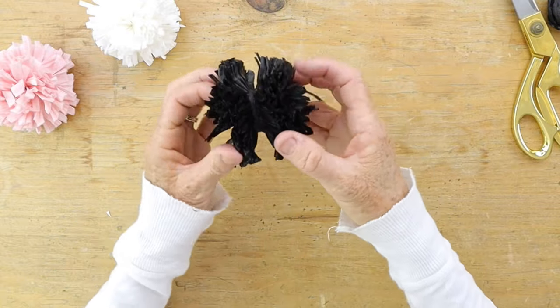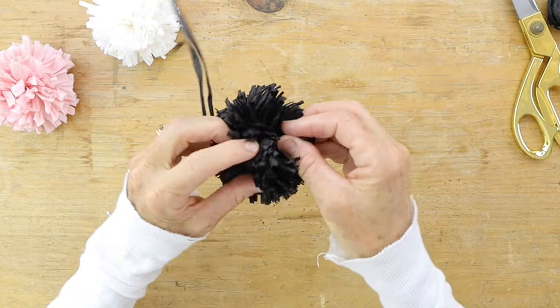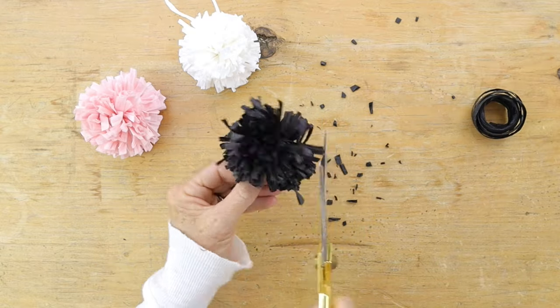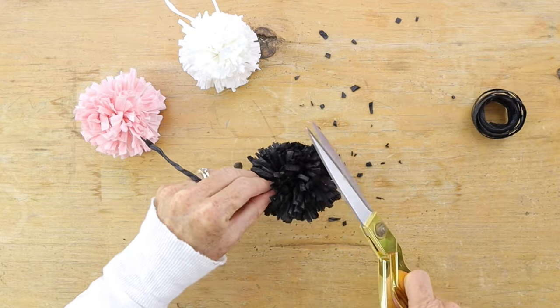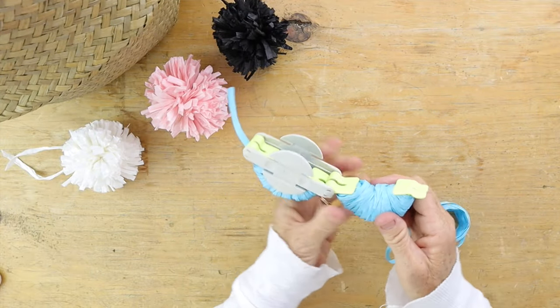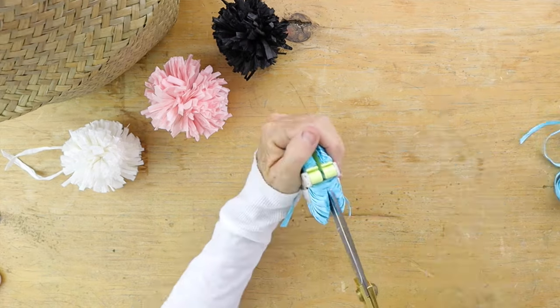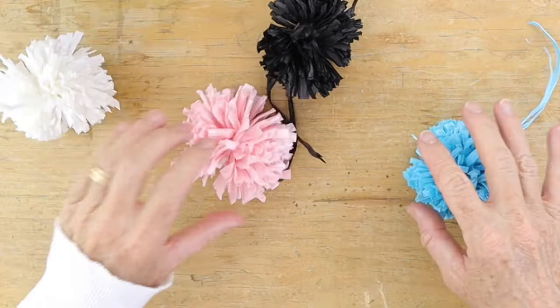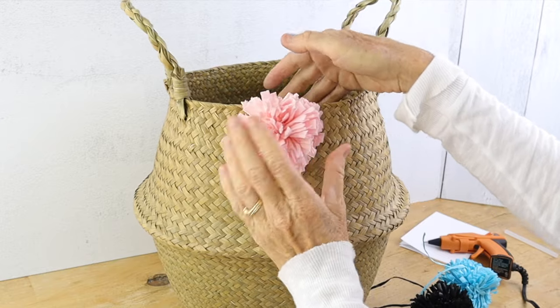Now it's time to fluff up your pom-pom and trim it into the shape you want. Continue with the same pom-pom process for all the colors you want to add to your basket, and just keep going until you have four pom-poms.